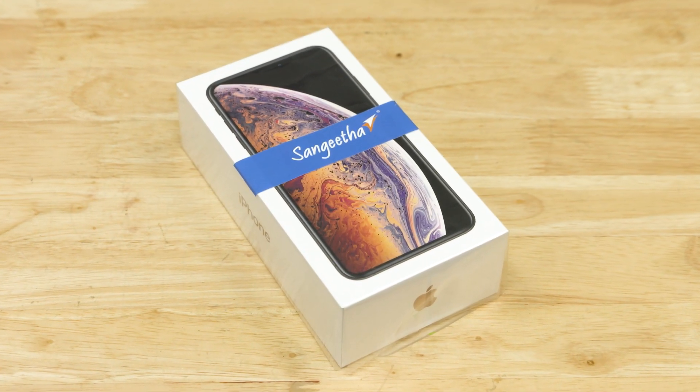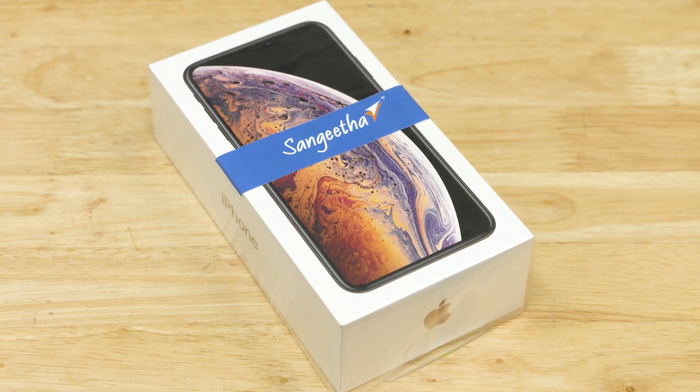The iPhone XS Max. I had to say that like three times because for some reason I keep going XS and not XS. Managed to buy one of the first retail units sold in India thanks to Sangeeta Mobiles — a big shout out to them. I still can't believe I spent over a lakh on a phone. I know it's my job to do it and all that, but it doesn't make it any easier.